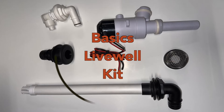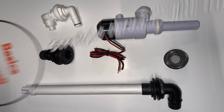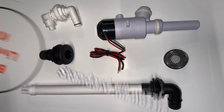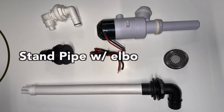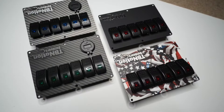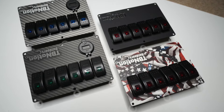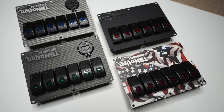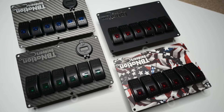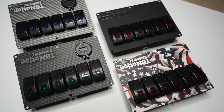This kit has been made by popular demand of the audience. The Basics Live Well Kit is what we're calling it — with a 500 GPH aerator pump, a straight through-hole fitting with a screen for the back to inlet the water, a standard fill nozzle, and of course the standpipe and elbow fitting we showed you in this demo. We are working on a small two-button switch panel for systems just like this, but until then we have TV Nation custom switch panels with quality components, instructions, and everything — backed by us from our store with warranties.